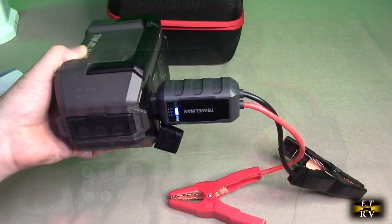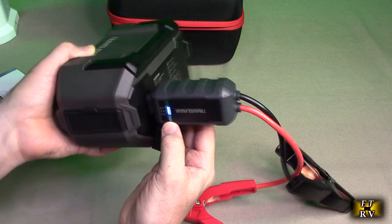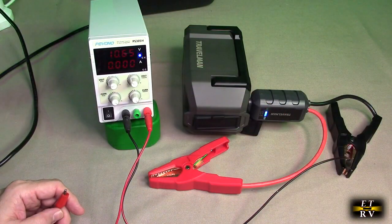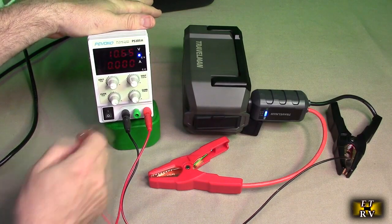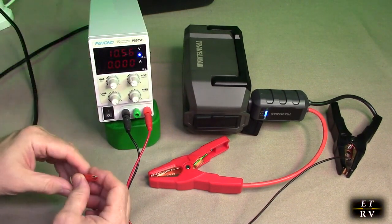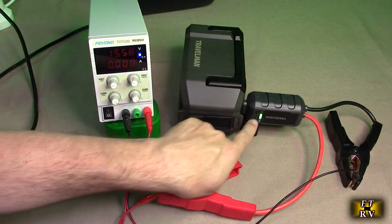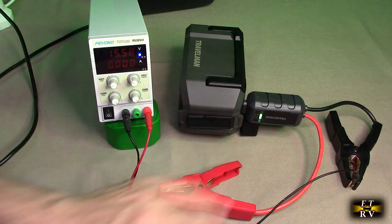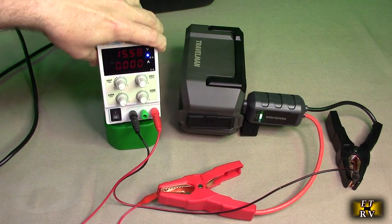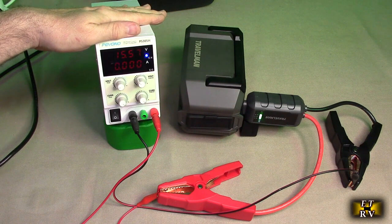To use the jump starter, plug the cable into the high-power DC port on the back — it only goes in one way and blue status LEDs light up. To simulate, I connected to a power supply representing a 12-volt car battery reading 10.58 volts — too low to start. After connecting positive to positive and negative to negative, the unit tested and began charging the battery up. The voltage jumped significantly, and at that point the battery would be ready to crank the engine.